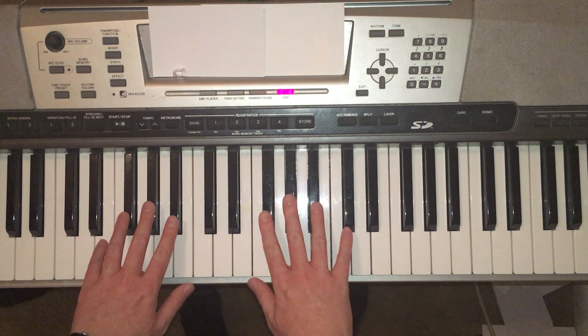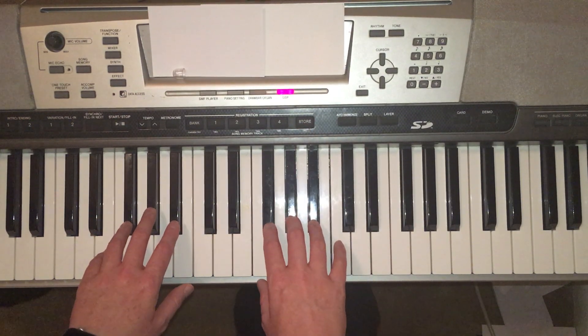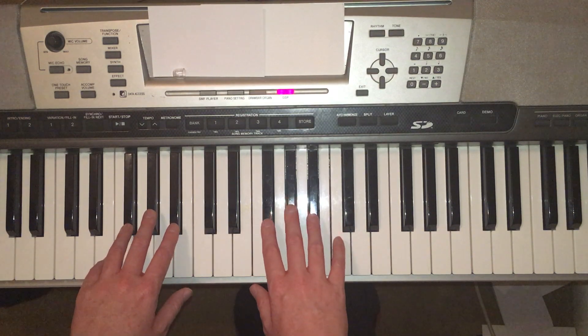Three fingers on each hand. Start with your right. I'll count out the rhythms out loud so you get used to switching between quarter and half notes.